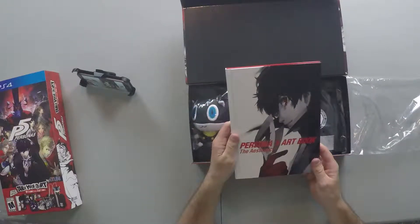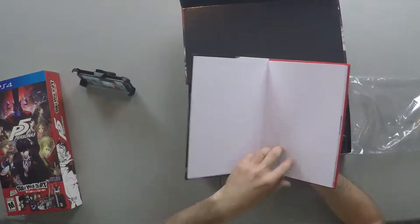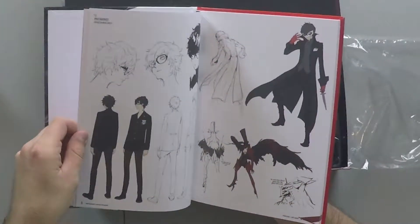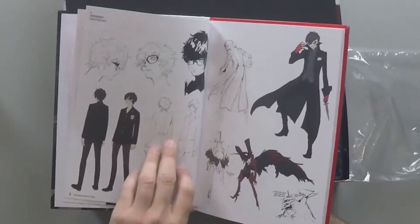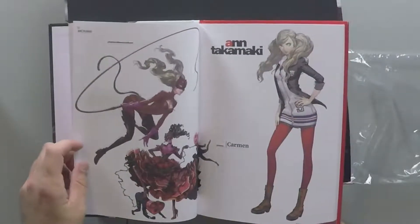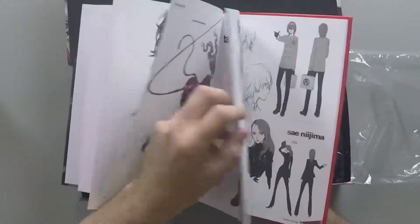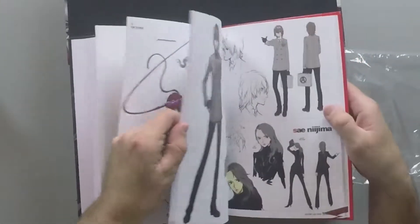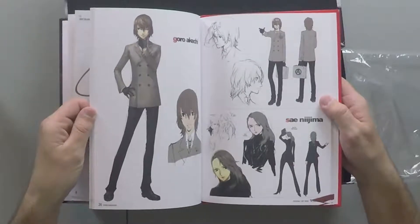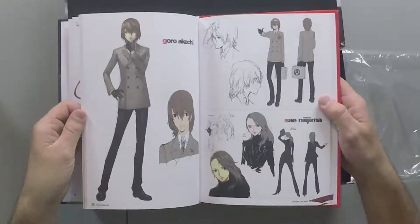Wow! Persona 5 Artbook Aesthetics. These must be the original sketches — this is cool! Ann Takamaki. She doesn't look too bad. And this other character — Sanajima? — doesn't look too bad either.